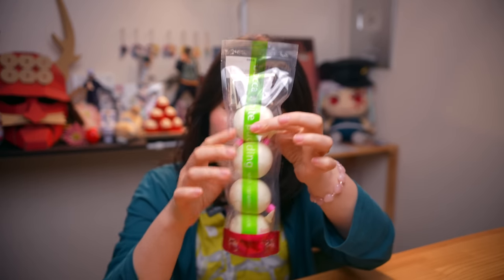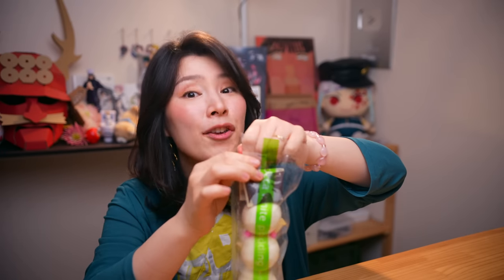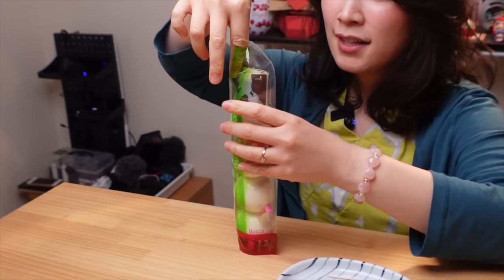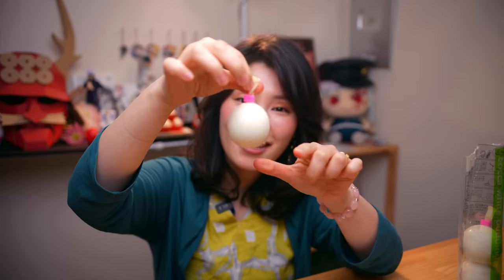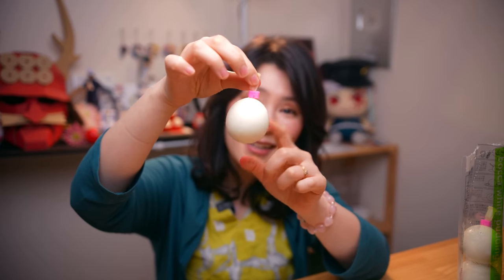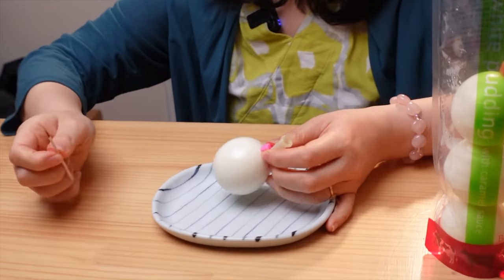This is special Japanese pudding. It looks very interesting — not only does it look unique, but also how you eat it is super unique. So it comes with caramel sauce. It's slightly wet. Looks very interesting, right? It's a milk pudding inside. I'm gonna show you how to open it.